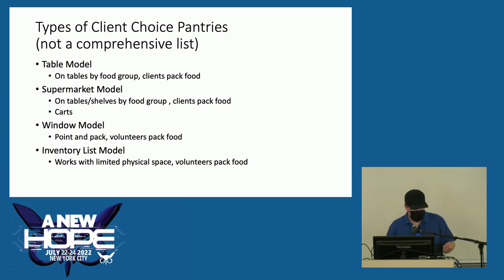Within client choice food pantries there are different models you can mix and match. There's the table model where you lay out food on tables and clients pack it. There's the supermarket model requiring more space with carts and shelving. There's the window model where clients view food and point to items they want while a volunteer packs it. And finally there's the inventory list model — works from smallest to large places — where you provide a list of checkboxes for people to choose what they want and volunteers pack the food.